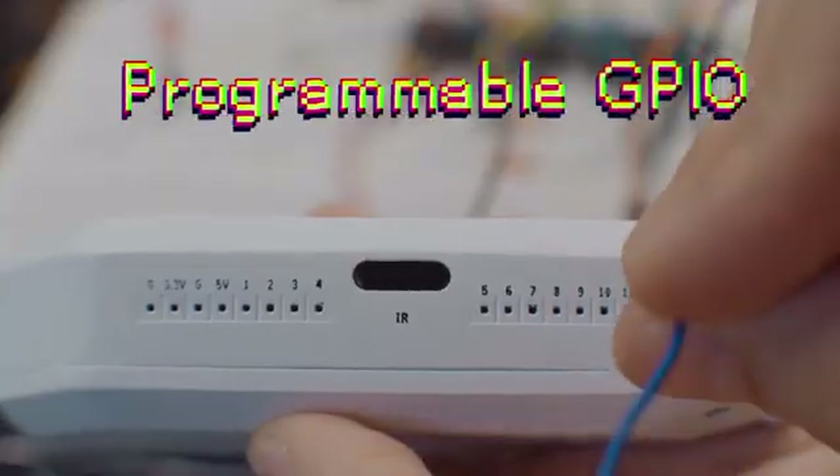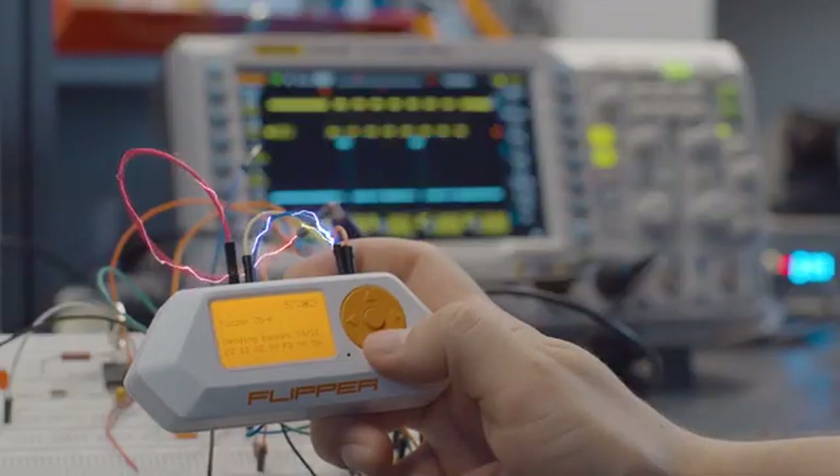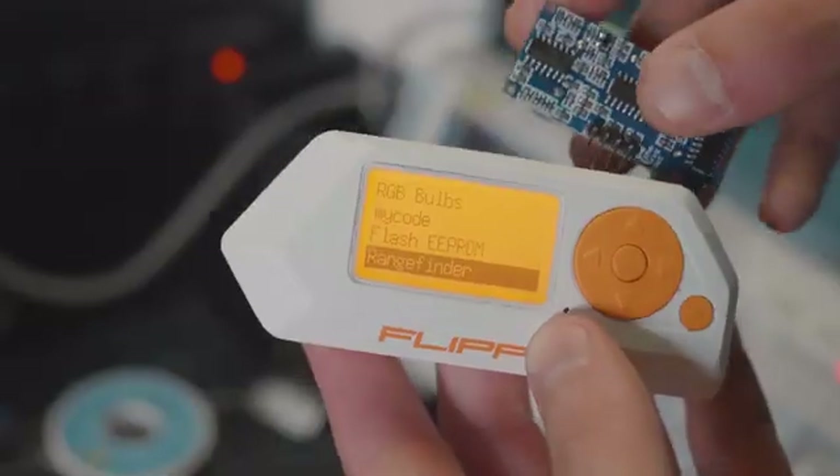To give you even more power, Flipper has programmable GPIO pins so you can connect it directly to any hardware, as well as extend it with modules.